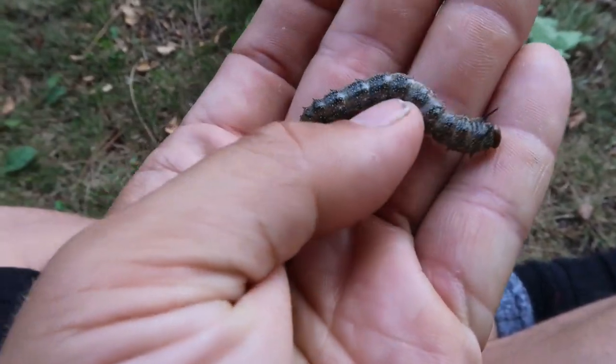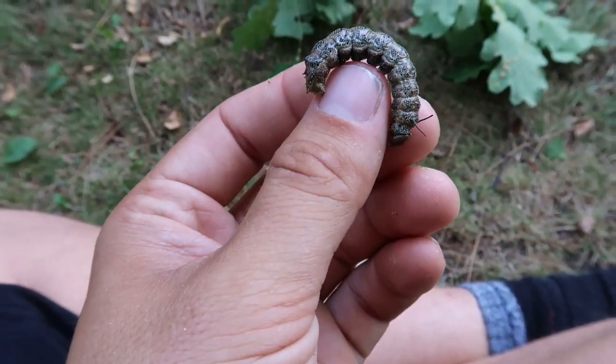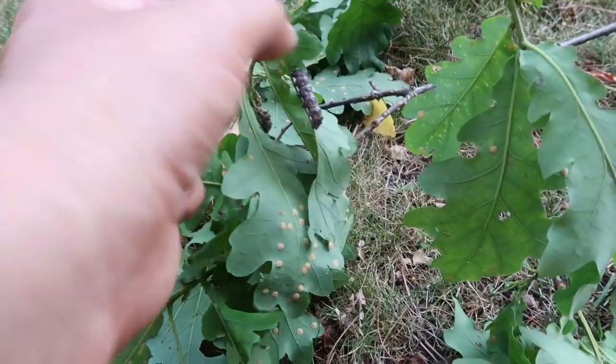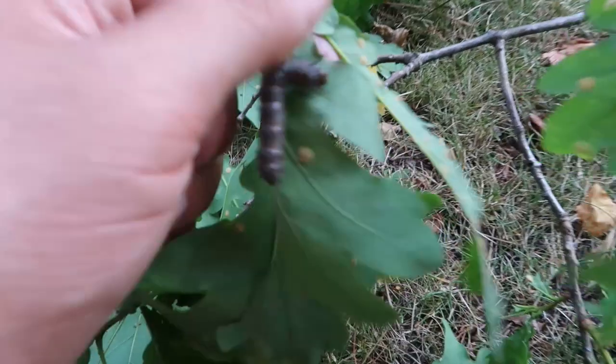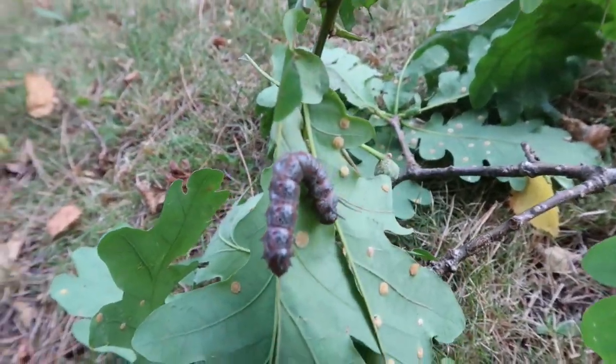These guys are generally very easy to breed if you have the proper food plant. Very small too — that's convenient, they don't eat a lot. Here you can see some oak leaves and the Anisotas are just stripping it away. They're very cute; they have like these two horns on the side of their head.